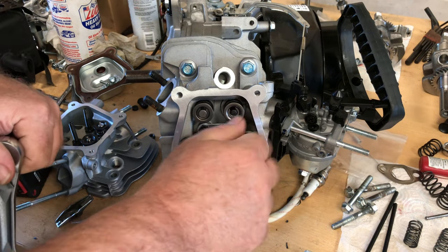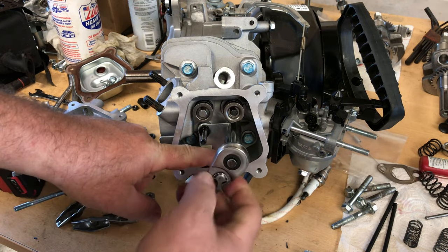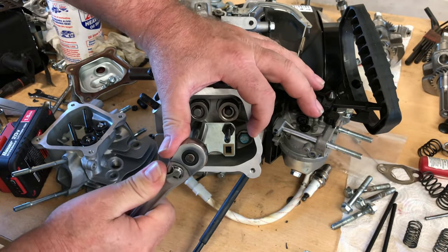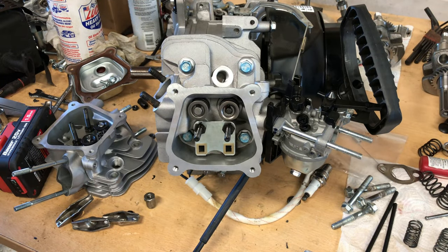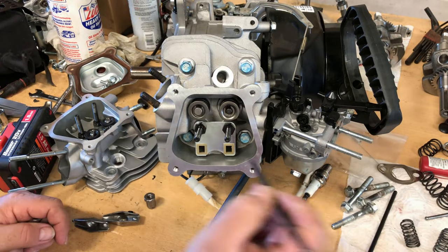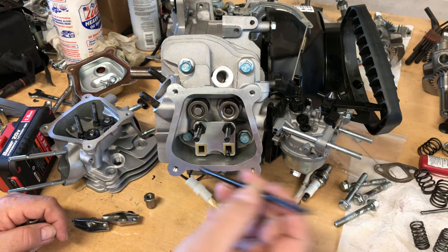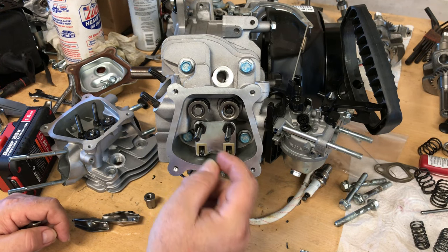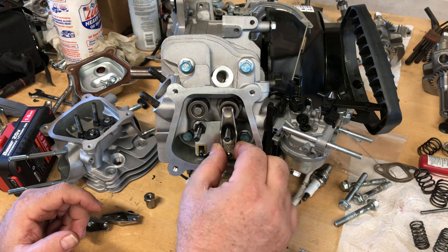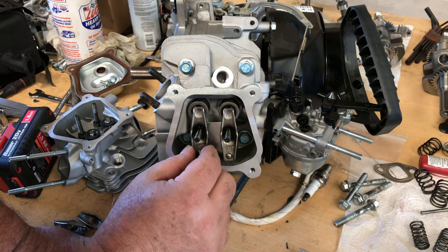I'll order one of those guide plates next time I order something and get it shipped along with other parts. I don't mind paying eight or ten dollars for a part I need, but you don't want to pay eight or ten dollars for a part and then pay twelve dollars to ship it — that's kind of counterproductive. Maybe I'm just a little bit frugal, but I like to try to combine shipping and save where possible. This guide plate fits — the push rods go through nicely on this one. So I'll just go ahead and put the 224 rockers back on. They're just stock ratio but they have rounded tips rather than the squared tip, so they'll give me a little more lift than the other stock rockers.